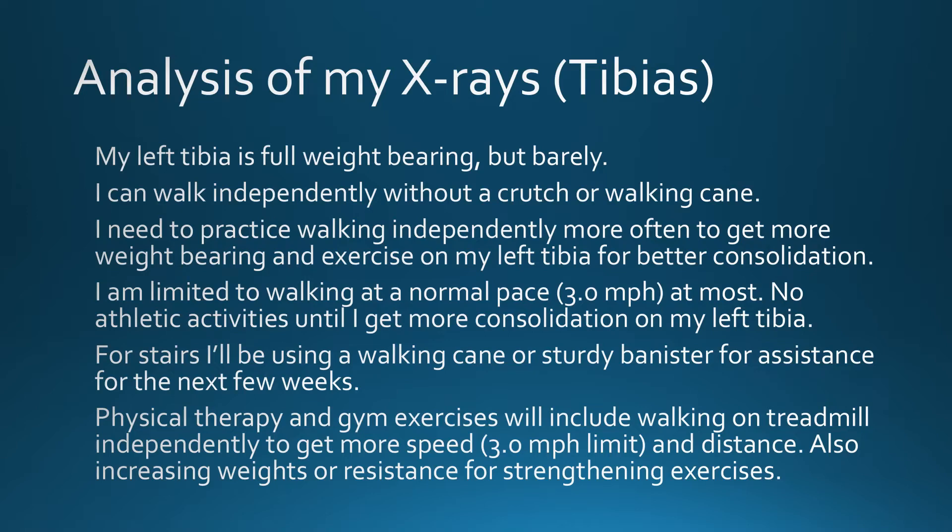I am limited to walking at a normal pace — three miles an hour at most. No athletic activities until I get more consolidation on my left tibia. For stairs, I'll be using a walking cane or a sturdy banister for assistance for the next few weeks, probably another two weeks. Physical therapy and gym exercises will include walking on the treadmill independently to get more speed and distance, as well as increasing weights or resistance for strengthening exercises.